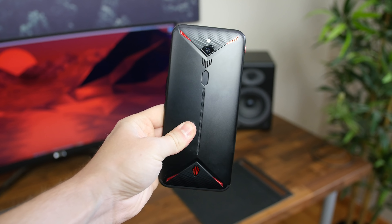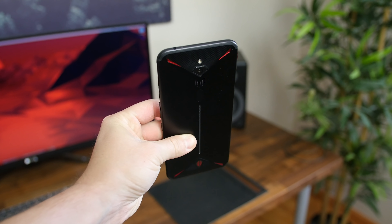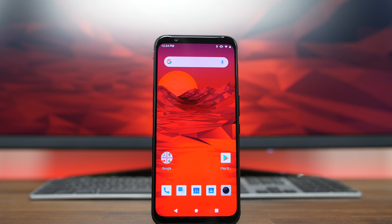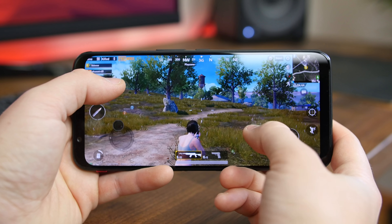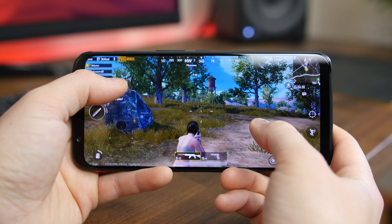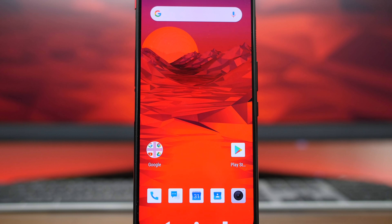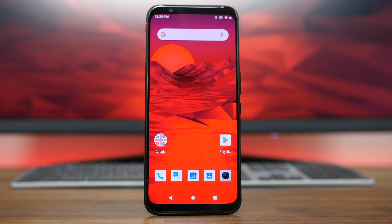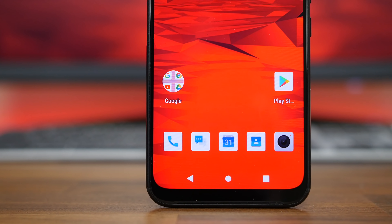I'm looking forward to putting my SIM card in and using the Red Magic 3 as my daily driver for a couple of weeks to really get a feel for how it performs. If you're a gamer, this phone is a dream come true — it's incredibly powerful, feels great in the hand, and should also act as a good everyday phone. It starts at $479 and works with GSM carriers in the United States, but make sure to check your carrier's bands to see how well they are supported. I'll place a link in the description if you're interested.